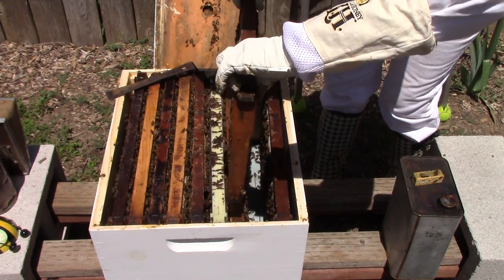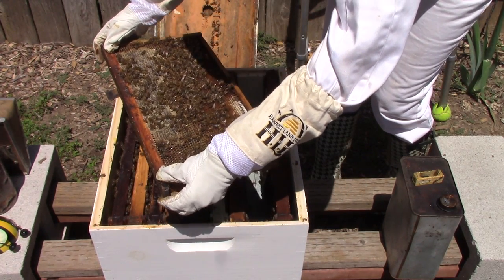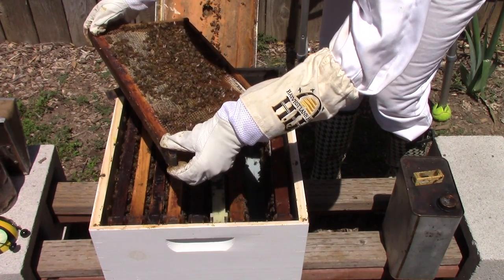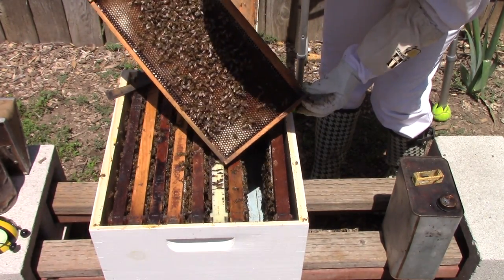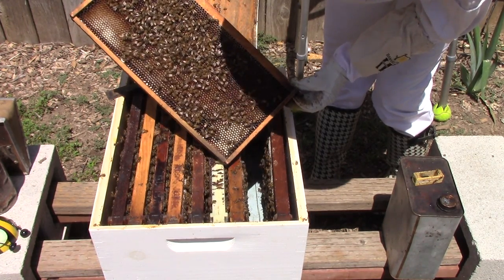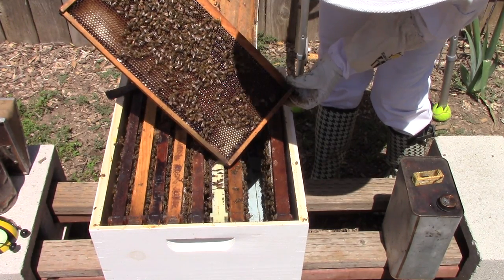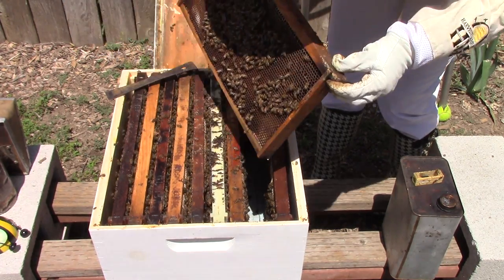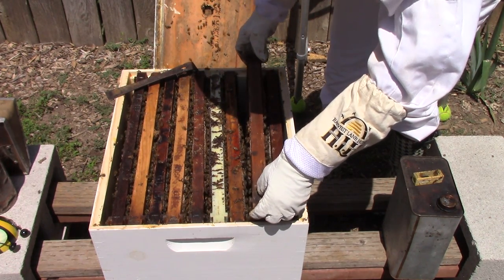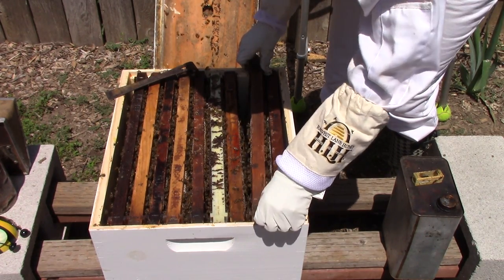I'm not going to bring it over to you — I'm not sure where she is, and I don't want to put this over the ground in case she happens to fall off. They're making honey, which is good, but I want to see that she's laying eggs, that she's in there somewhere laying eggs. I'm going to go ahead and check another frame, put this one in there carefully.